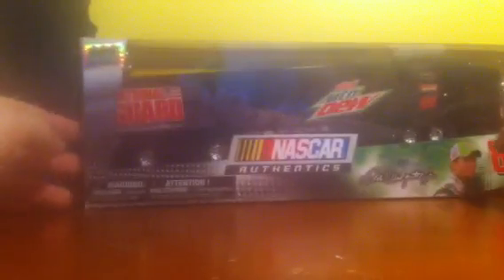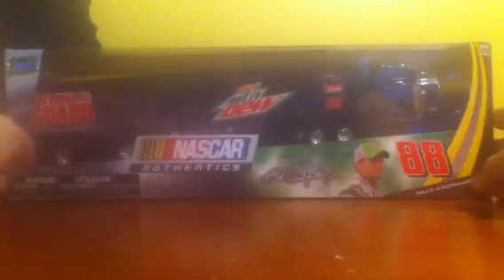Hello again, YouTube. It's the Zunkazunk here back for another review, and today I'll be doing another hauler review. As you can see by my terrible disguise, that is what I will be reviewing in the back. I was looking for a Denny Hamlin hauler — gave up, I could not find him anywhere — so I got this nice one instead: the 2012 Dale Earnhardt Jr. Diet Mountain Dew National Guard hauler.